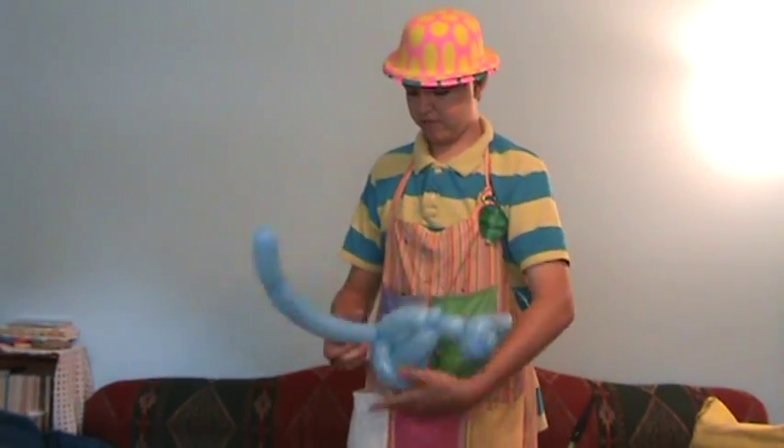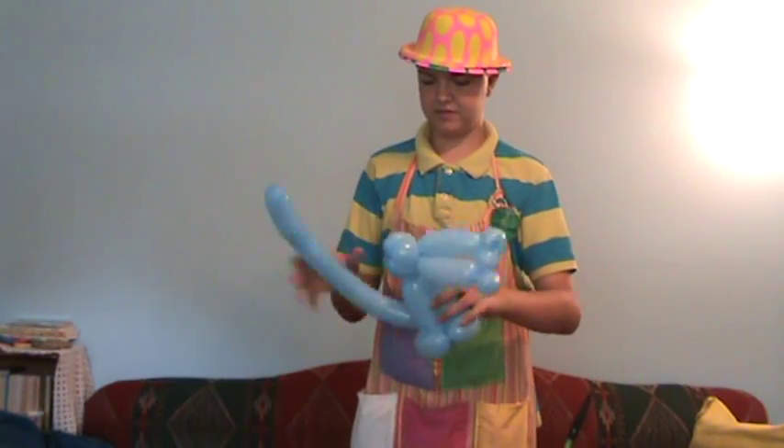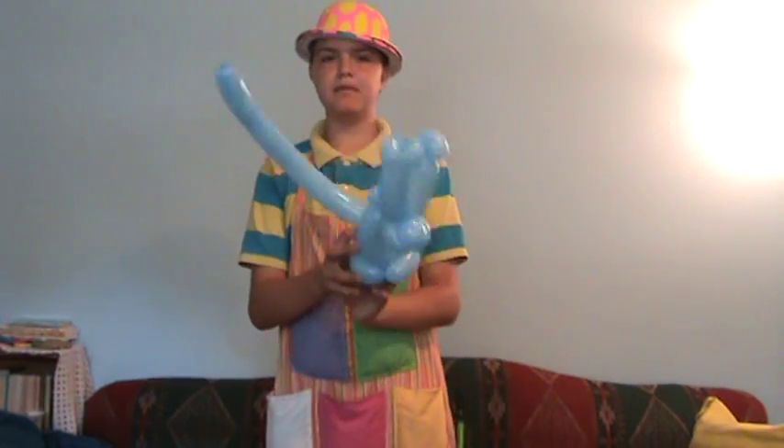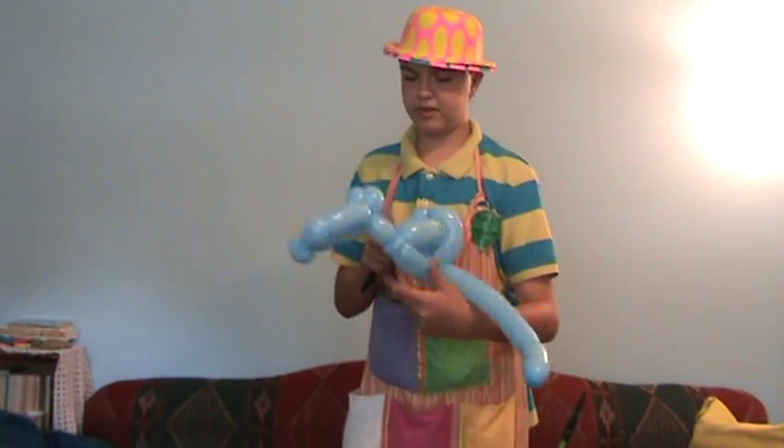You should have a pretty simple, yet good looking cat. Let's add Sharpie yarn — it's going to be pretty simple.